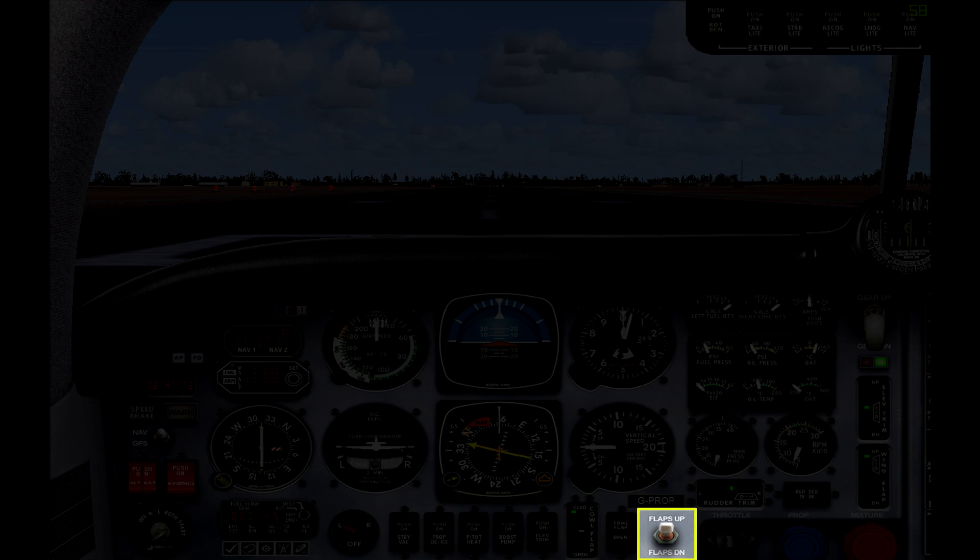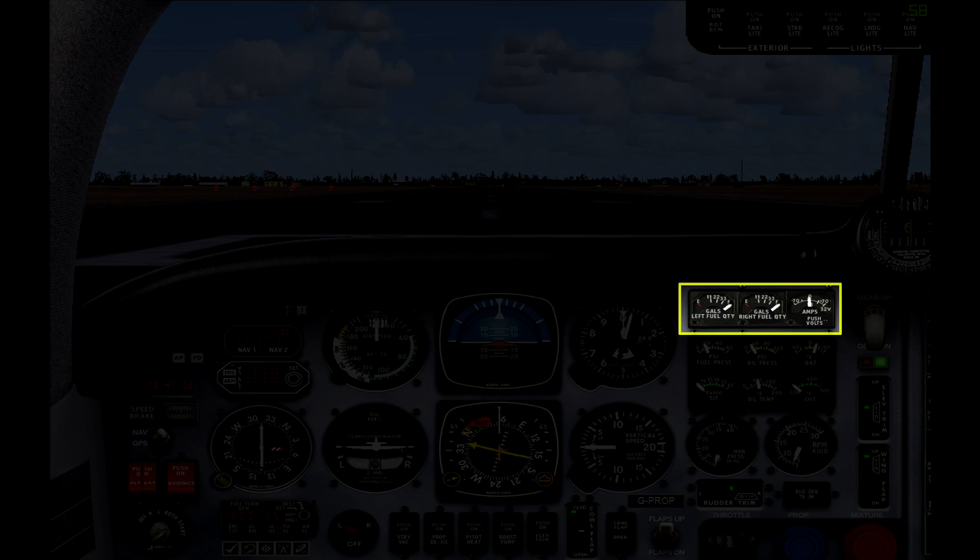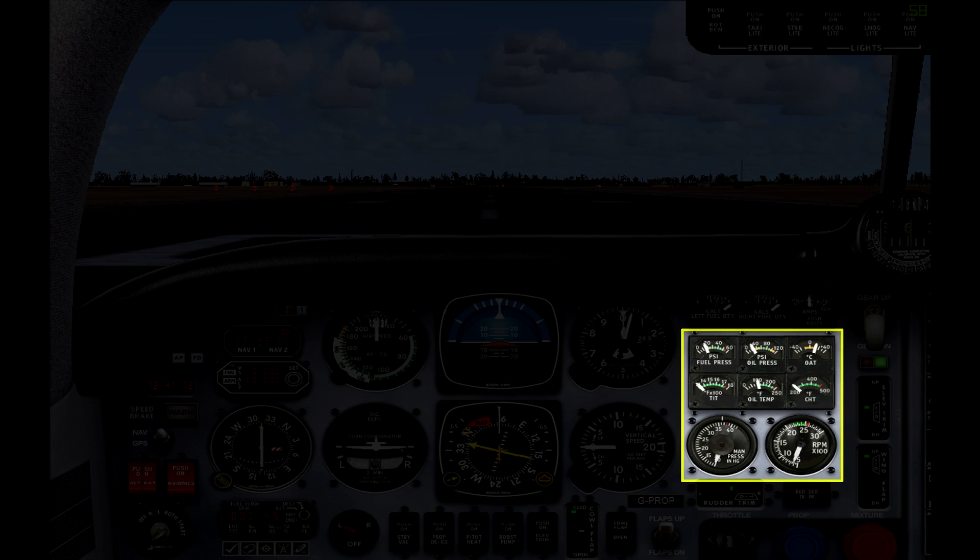The last switch here is for the flaps — there are three settings: up, middle, and down. Now jumping up to the top and looking at the right side of the panel, the first row of gauges shows you your fuel levels and the ammeter. The next block of gauges plus the two circular ones show you various readouts for the engine, like oil temperature and pressure.